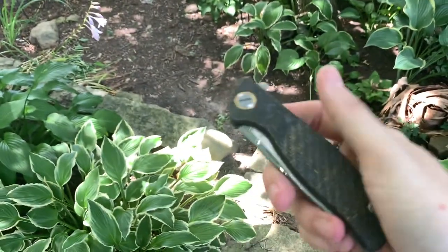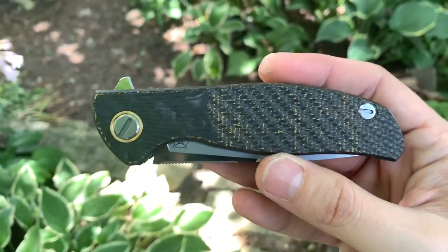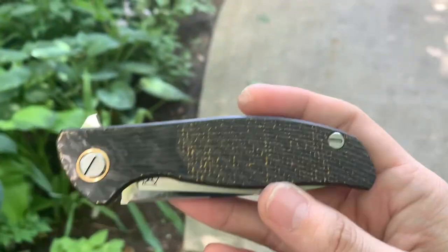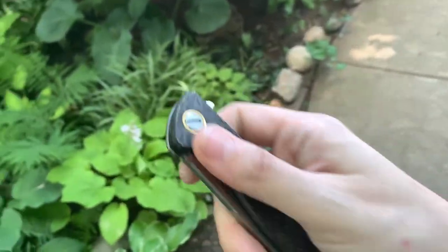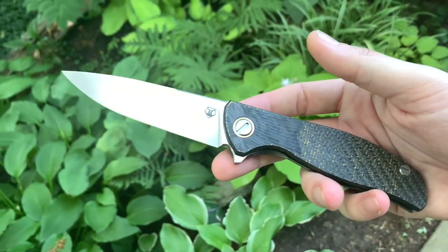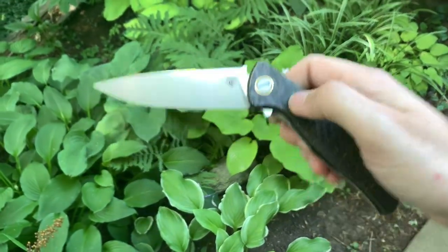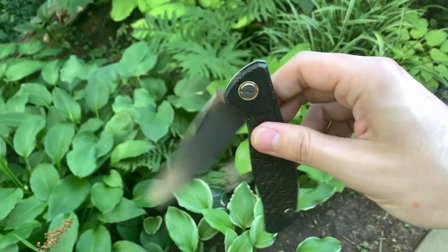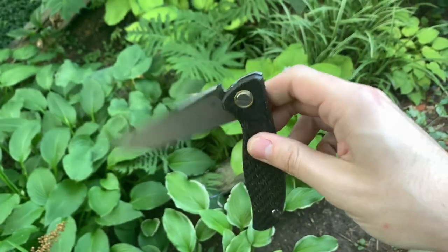Just kind of drops. All right guys, thanks for watching — don't forget to like and subscribe if you think I did a good job and want to see more work like this. I plan on doing a full review of my collection soon. This is more just testing the waters, seeing if this is something you guys are interested in. I don't see a lot of MRBS versus roller bearing comparison or scale swap videos out there, so I figured why not show you guys a little bit.